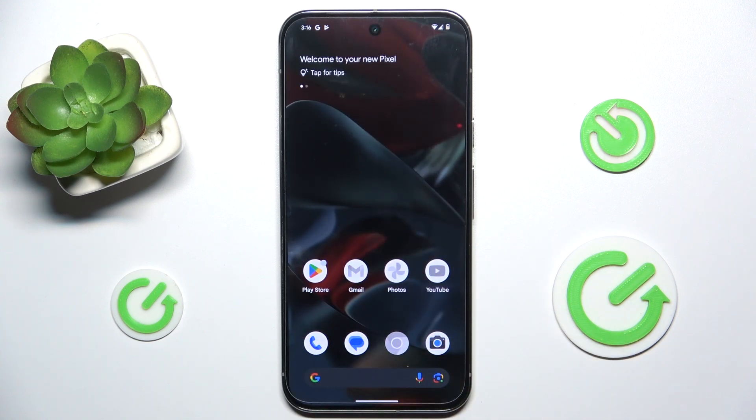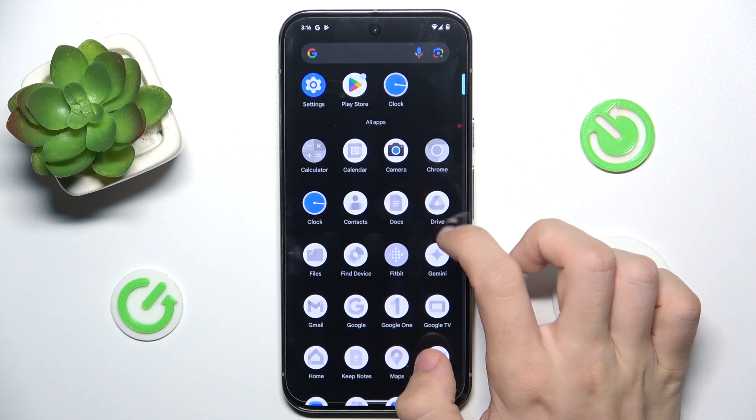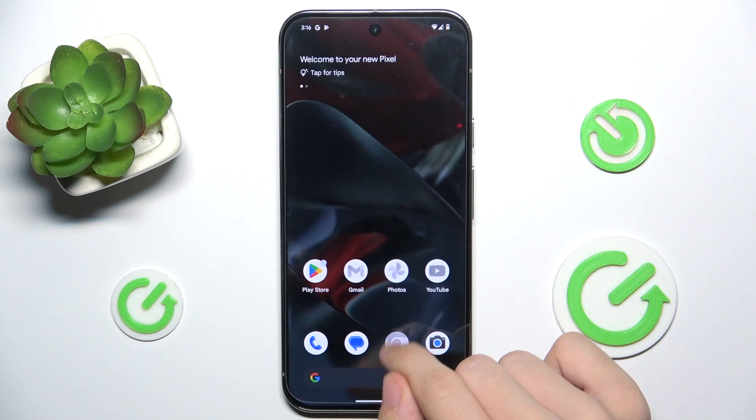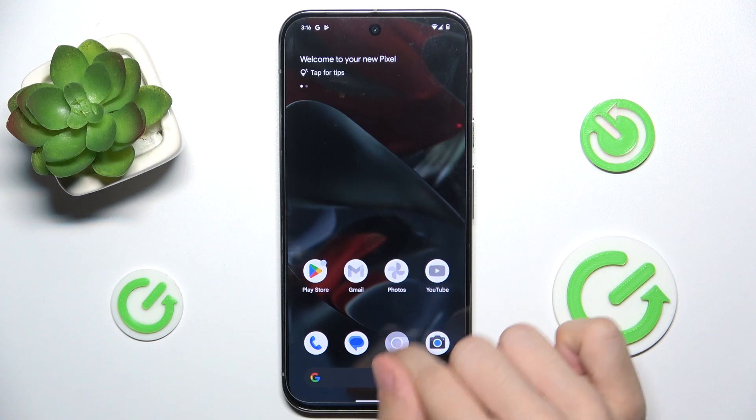And now you can see that all of the non-essential apps are grayed out — I cannot use them.